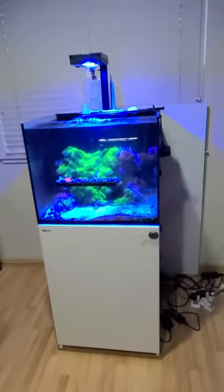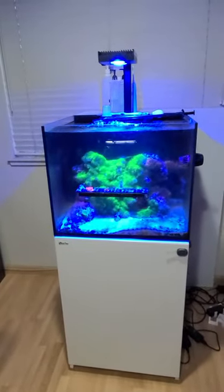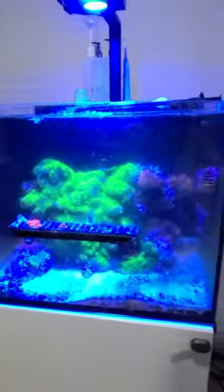So this Red Sea Reefer 170 has been used to house fish, but right now it is our coral quarantine and invert quarantine. It's been in operation for quite a while. I do not clean the glass all the time — it's not a display tank anymore.